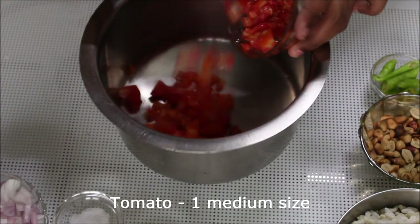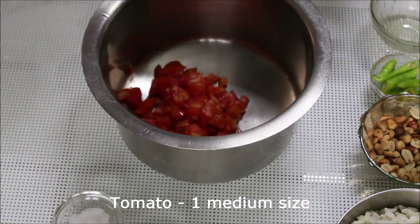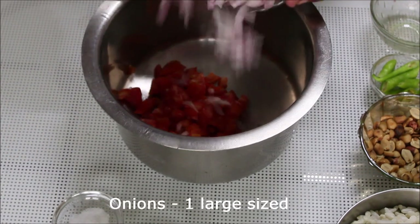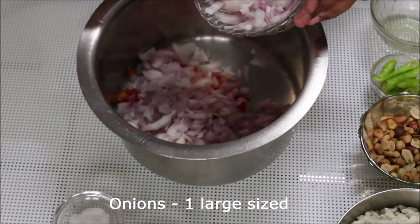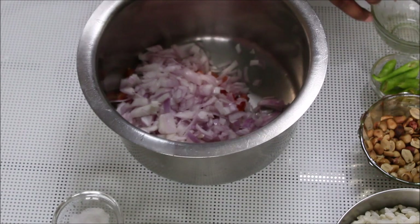Making charmburi is very easy. You just need to take a bowl and add in some chopped tomatoes, onions, green chilies, coriander leaves, salt, and red chili powder. I'm using only one teaspoon here, but if you want to make it more spicy, you can add in some more red chili powder.